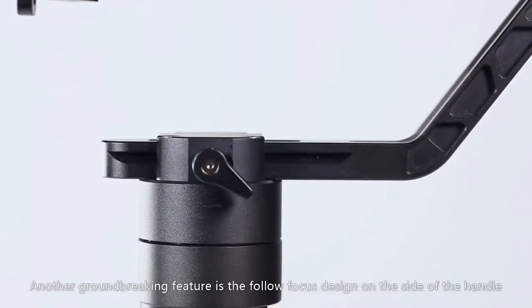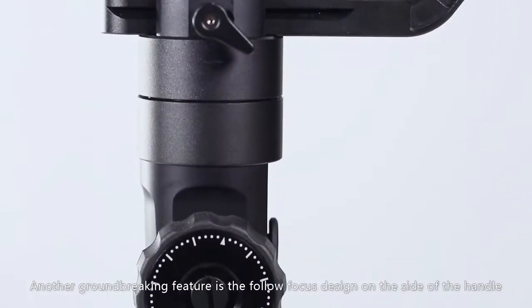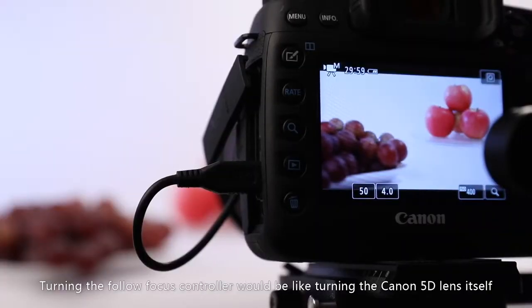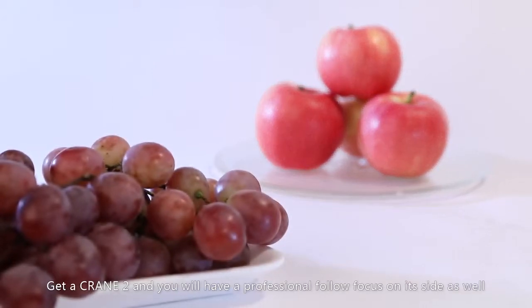Another groundbreaking feature is the follow focus design on the side of the handle. Crane 2 is the world's first three-axis camera stabilizer integrated with follow focus control. Turning the follow focus controller would be like turning the Canon 5D lens itself, giving you seamless control over your camera. Get a Crane 2 and you will have a professional follow focus on its side as well.